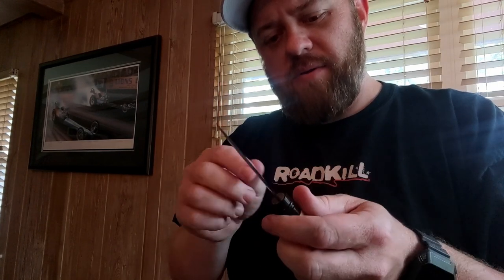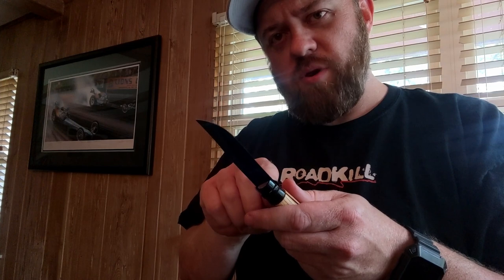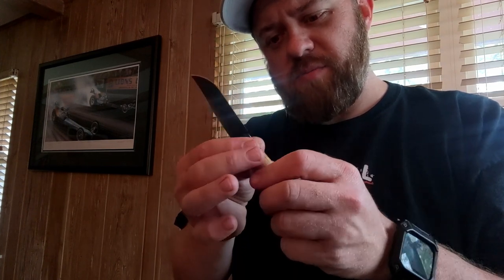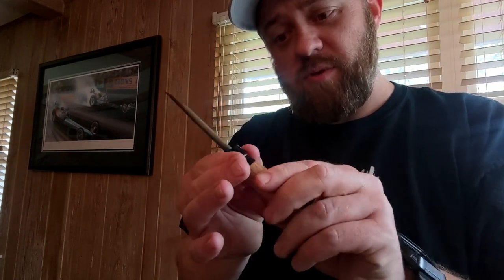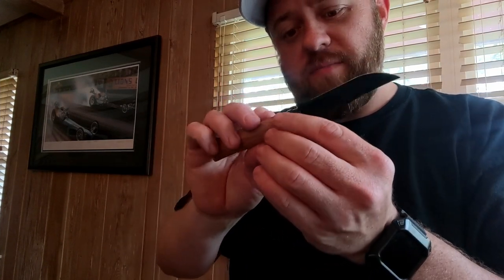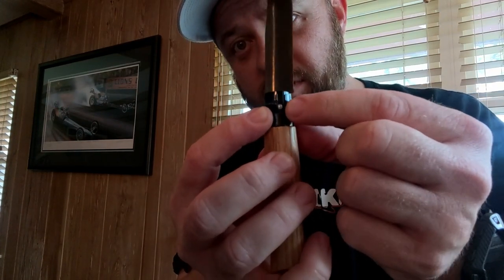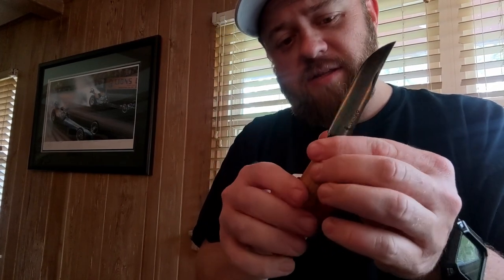I assume it'll probably loosen up in time — the wood will wear down. I think it's just a pin that goes through the wood, and then they put this barrel thing on — I don't know what this is called, I'm just calling it a barrel — putting that over the pin. You can actually see the pin right there. I'm sure they just drive it in and then slide this guy over it.